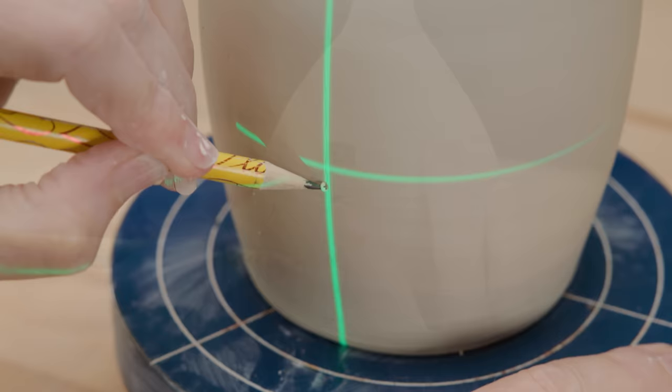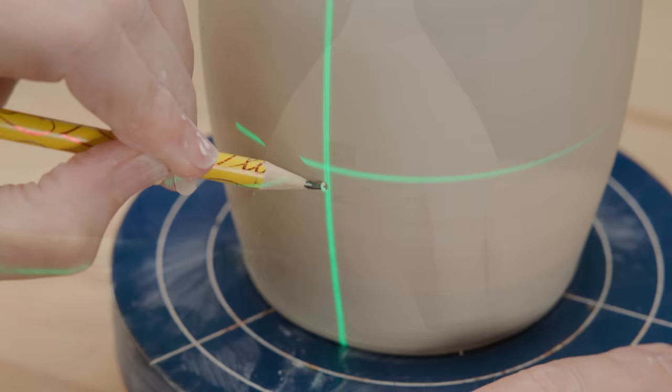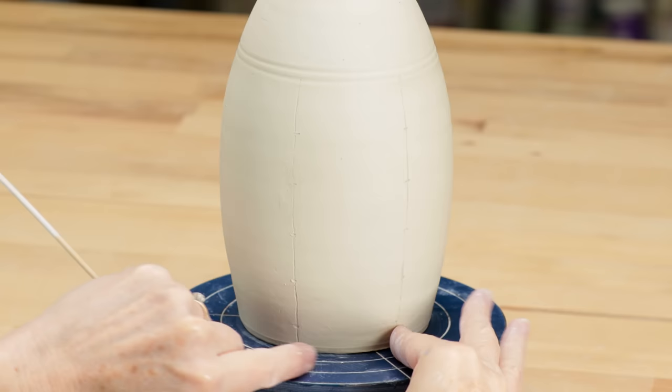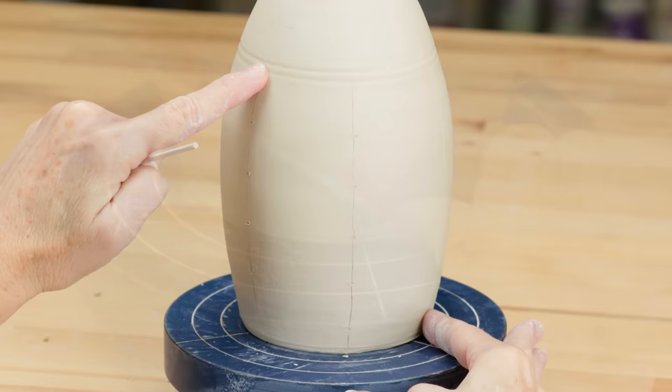I also divided the piece horizontally by using a measuring tape. I marked every line every one inch from the carved horizontal band. My goal is to start at the bottom of one of the vertical lines and impress a slight line through the center of the adjacent line, then continue up to the top of the next adjacent line.